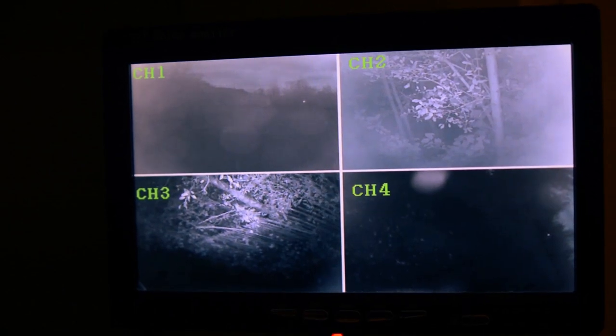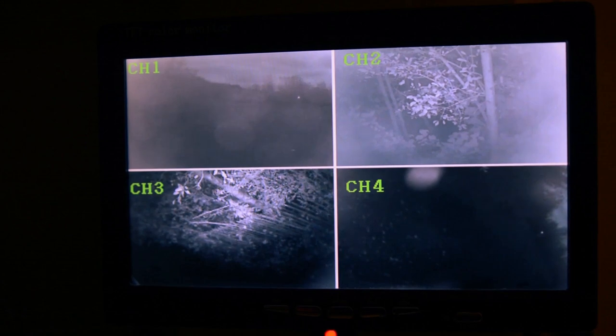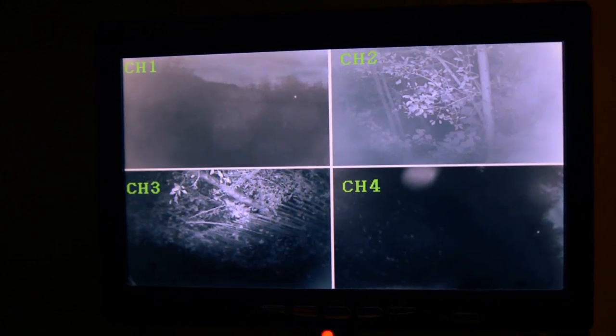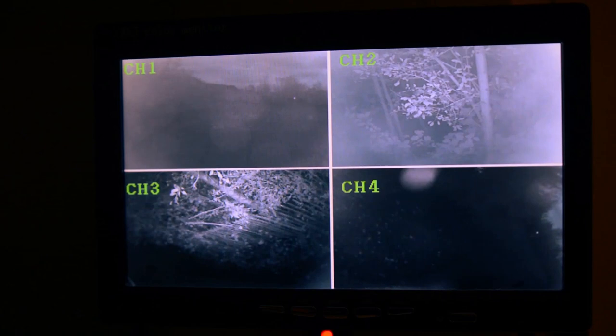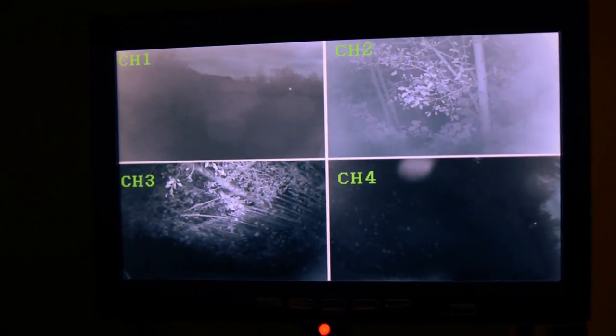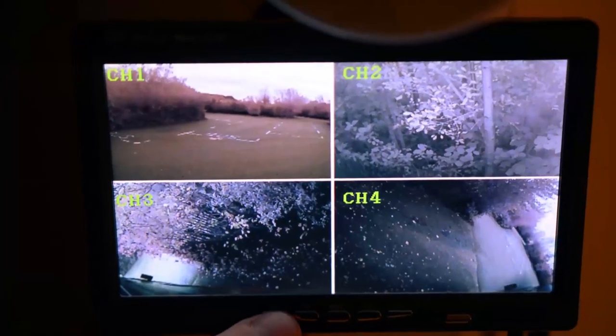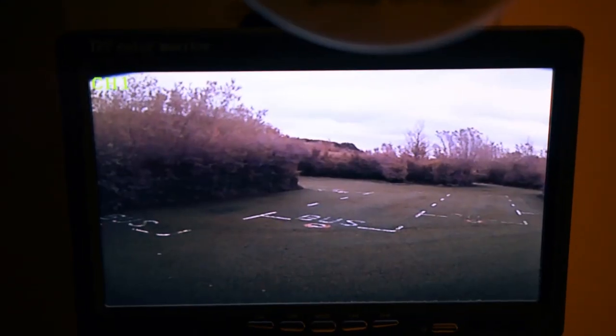If you look out the top you can't see anything without torches, whereas this gives me a stealthy way to see what's happening - say if I hear some noises outside the van I can just flip these on. You can also cycle through the individual cameras if you need a bigger picture of each one.